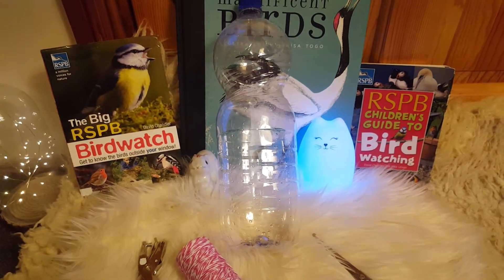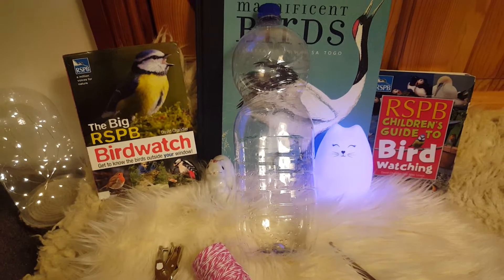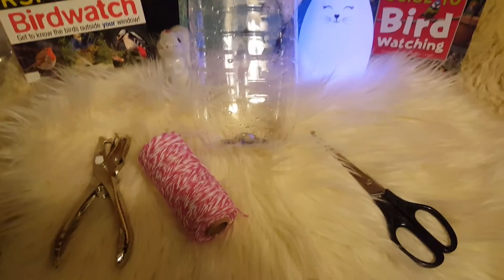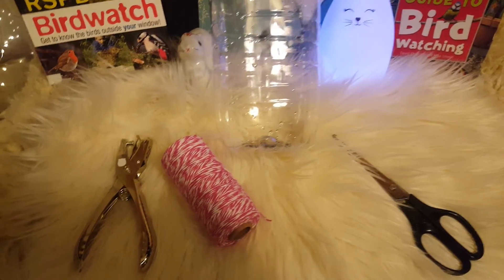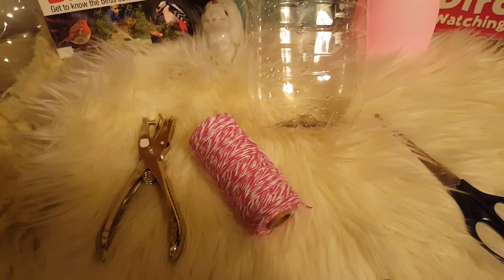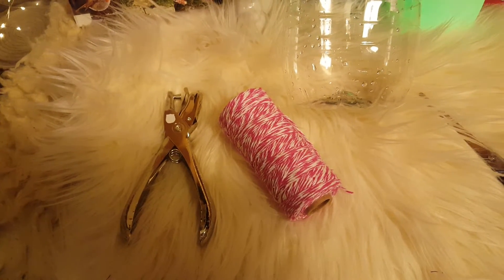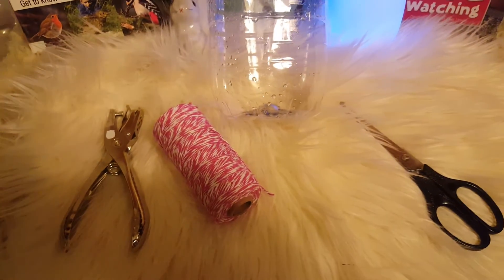All you need for this is just a plastic bottle — I have one of the two-litre water bottles — and we're going to use that to make your bird feeder. You're also going to need scissors, so get an adult to help you with any cutting, and you'll need some twine, string, or wool. If you have a hole puncher, that's brilliant; if not, just get an adult to help you make the holes in the bottle.